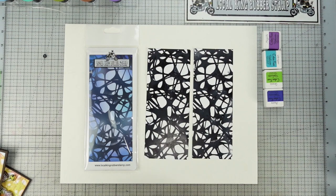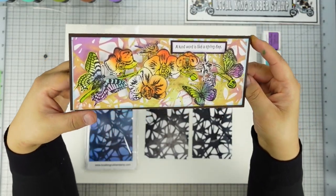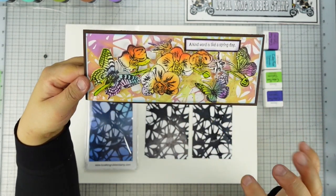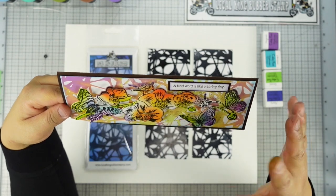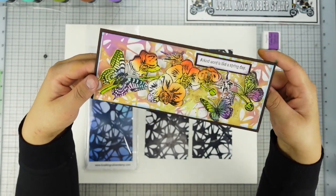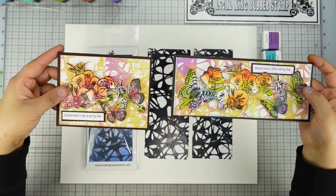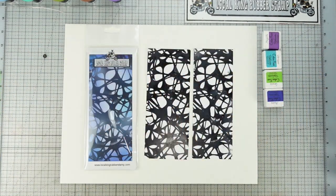Let's move on to the next background stamp — it's called the space. In my last tutorial I was using this same background to create a beautiful, I don't know, Aurora Borealis-looking card. This is a slimline card size, and this is an A2 size. Let's see how I can get this space looking.